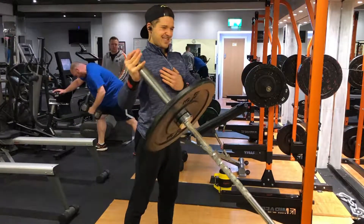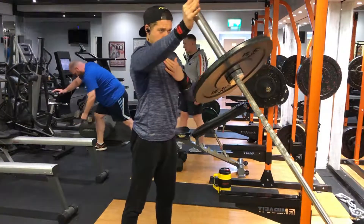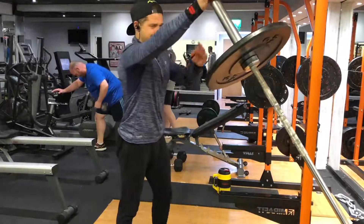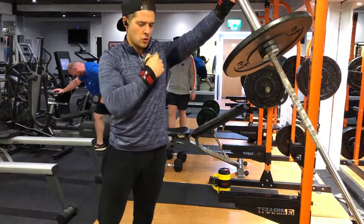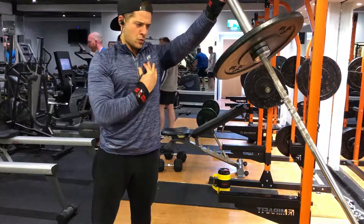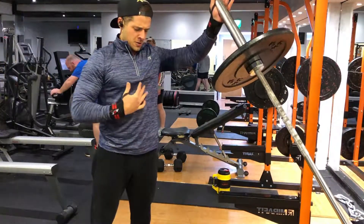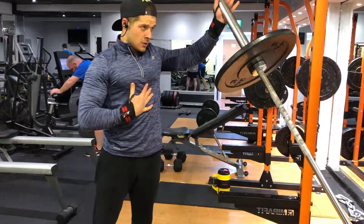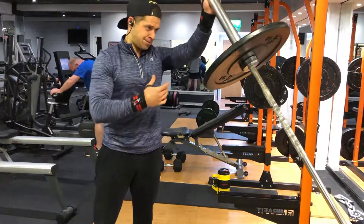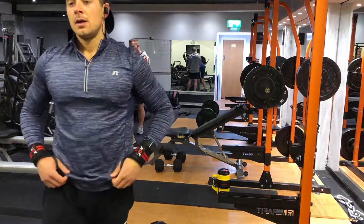I then jumped straight over to single arm landmine flyers. I'm showing the stretch and then the squeeze at the top position — working from the center to the outside of the upper chest, completely burning them out. The concept is taking that muscle to a stretch and then into contraction, each side back to back. That was the full weighted circuit: bench to dumbbells to landmines.